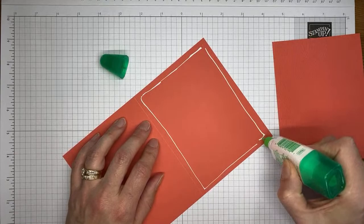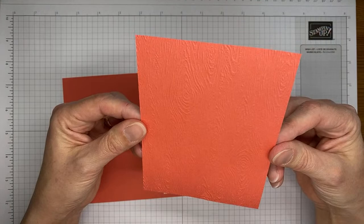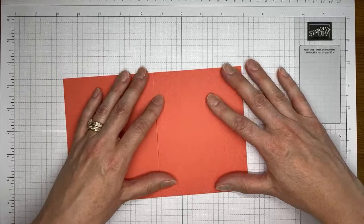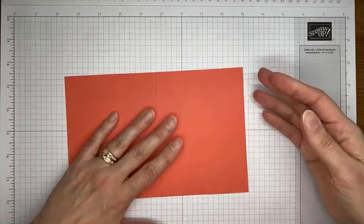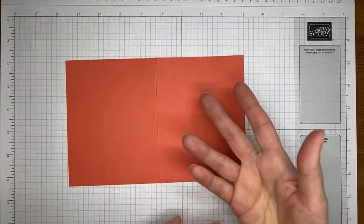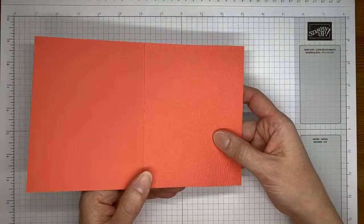Adding a little bit of multi-purpose liquid glue to the card front. This is a piece of Calypso Coral card stock that I have already embossed with the timber 3D embossing folder, and we're going to adhere that to the card front. When I'm doing an entire embossed card front like that, I usually cut a second piece of card stock and adhere it to the card front, just because cramming an embossing folder with a folded piece of card stock gets everything crooked.